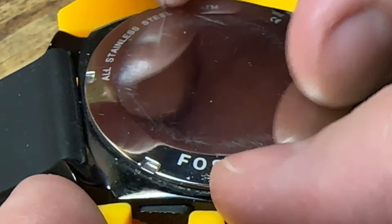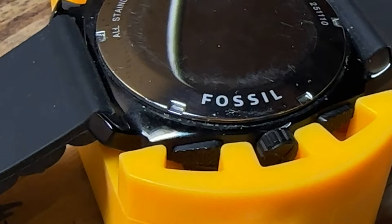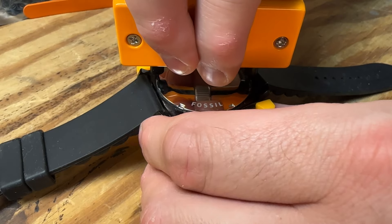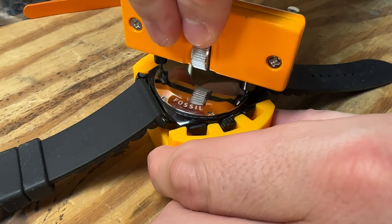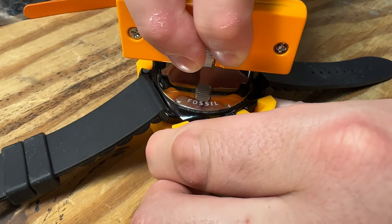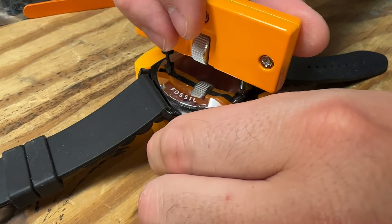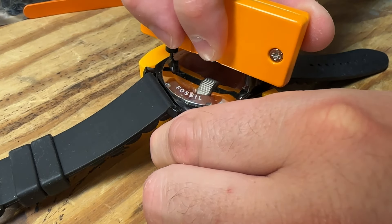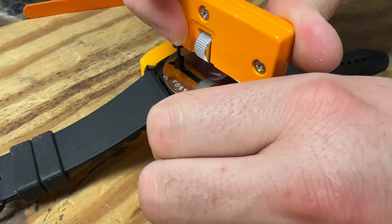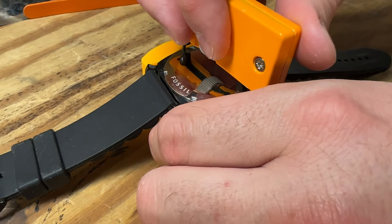I'll go ahead and start the back cover by hand before I get the tool on there. Then I'll snug up those fingers nice and tight on the back of the case and just snug this cover on with a decent amount of pressure — I don't want to force it. I'd say that feels pretty good right there; I'll just snug it one more time to make sure.